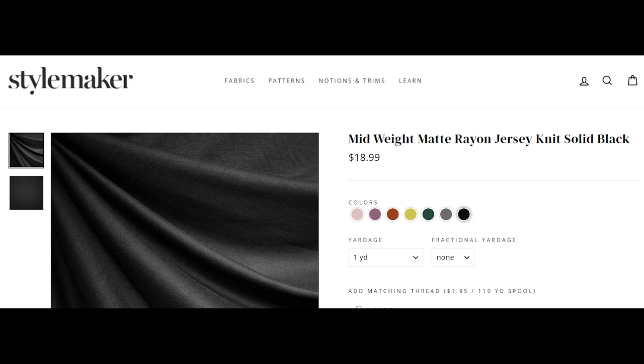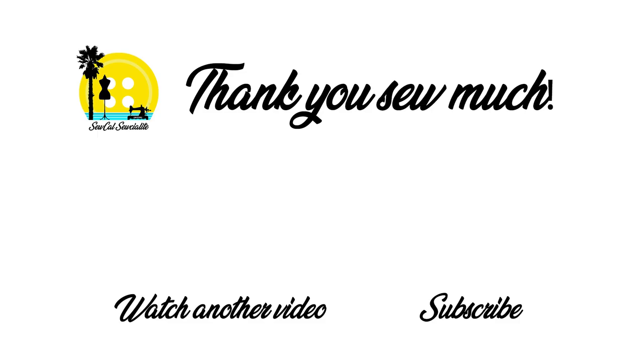That is it — those are all of the fabrics I had to share with you and this is the end of the video. Please let me know if you enjoyed this type of video, and if you have suggestions for a knit dress sewing pattern that you like, leave them in the comments below. Thank you so much for watching and I'll see you in my next video.